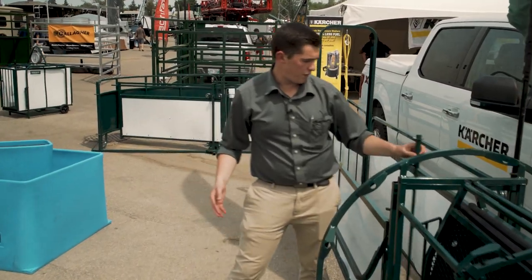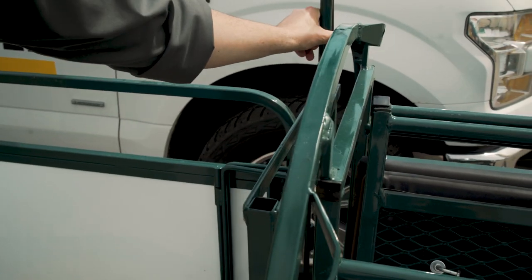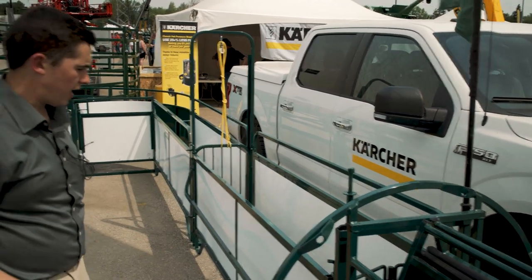It has a folding gate at the back so you don't have to worry about other animals coming to the chute or backing out.